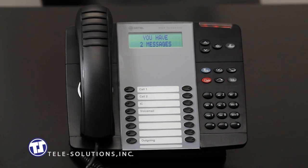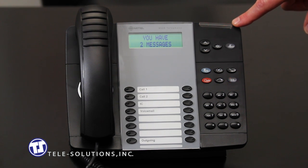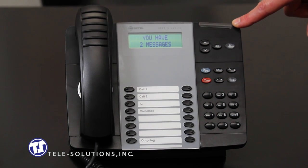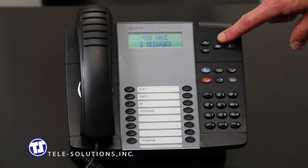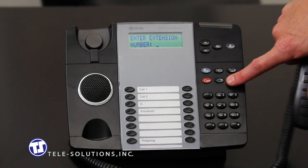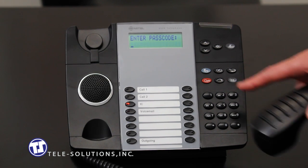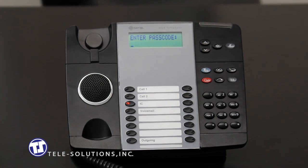Upon receiving a voicemail message, the message key as well as the light bar at the top of the phone will begin to illuminate. To check your messages, you can either hit the speaker key or pick up the handset and press your blinking message key. You will be prompted to enter your password, and once your password has been entered, you will be prompted with all voicemail options.